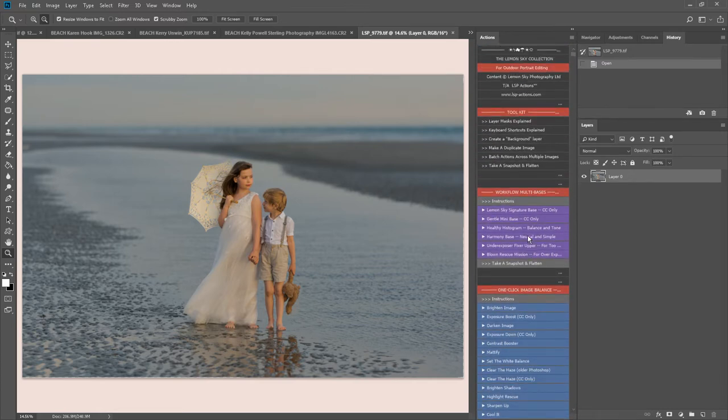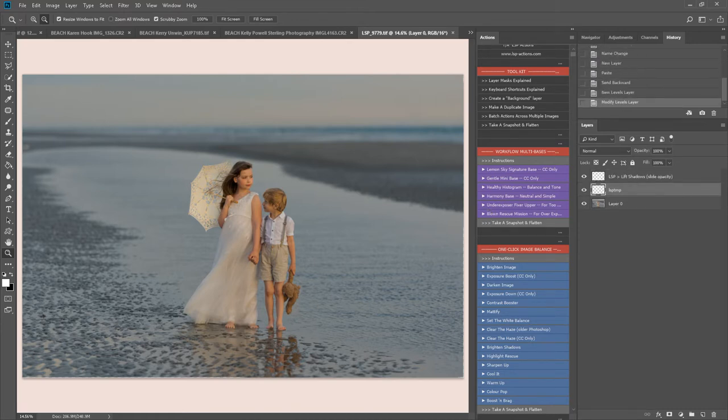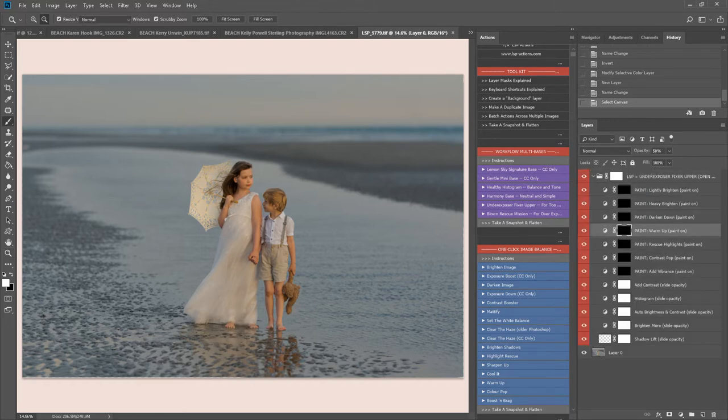To watch the full video of how to use these, please watch video number one. This one I'm going to move a little bit faster. The image is underexposed, so I'm going to start with the underexposed base — the underexposed fixer upper — which will set up multiple layers for me to work through, as well as working independently and intelligently on the image. It will also give me a few extra options.